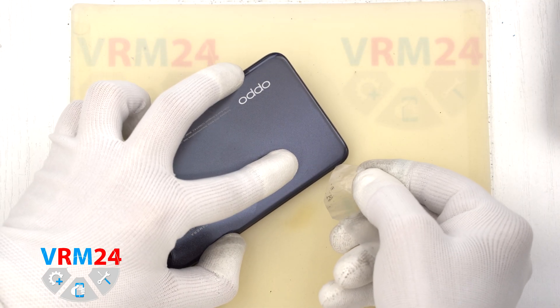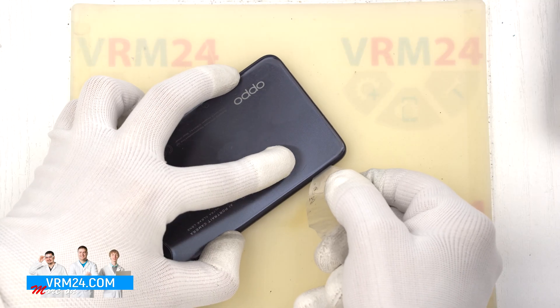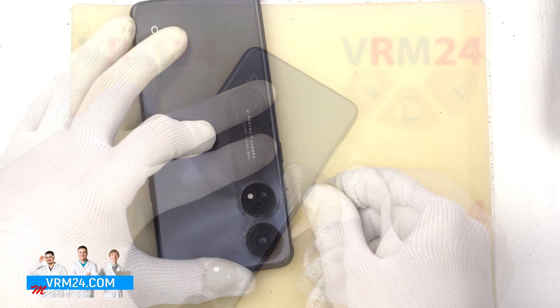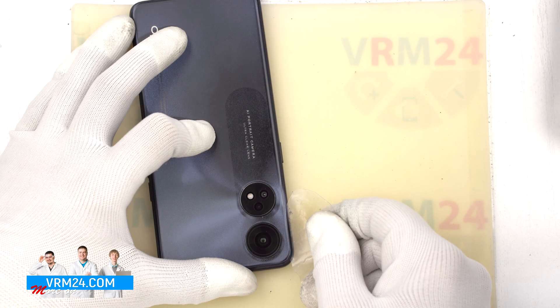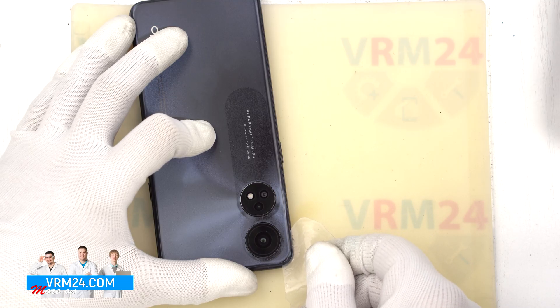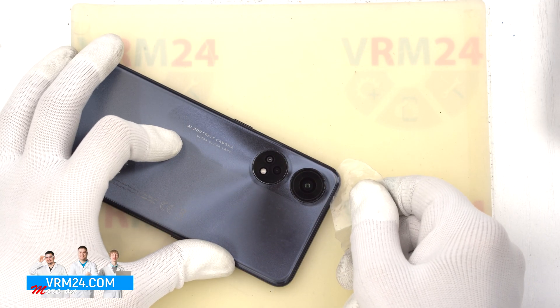We use a thin plastic film to detach the back cover. We insert it into the gap between the back cover and the middle cover and carefully run it along the edge, cutting off the adhesive backing. We need to be really careful around the cameras so that we don't accidentally damage the lenses.